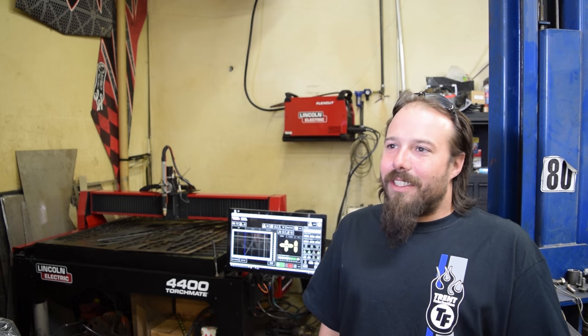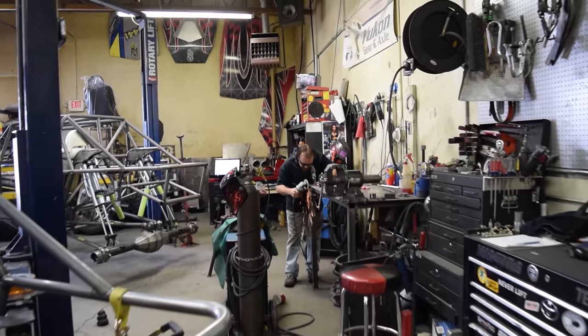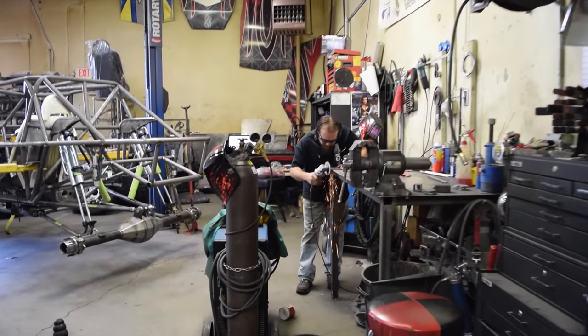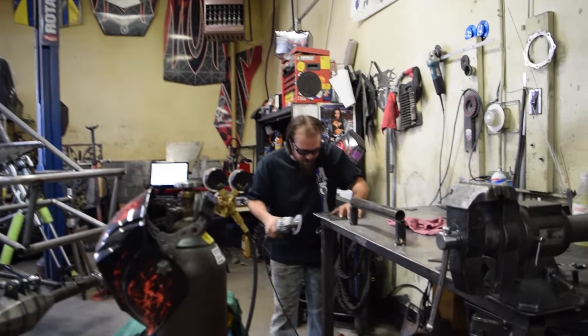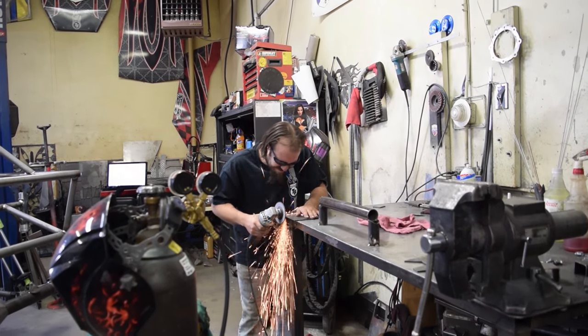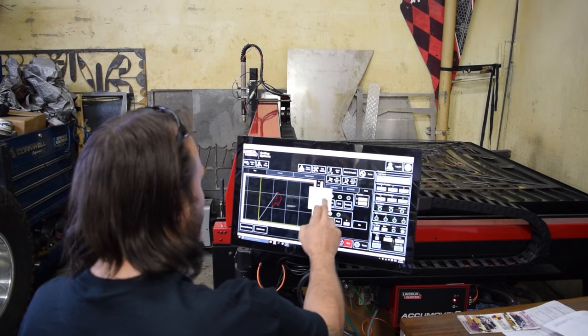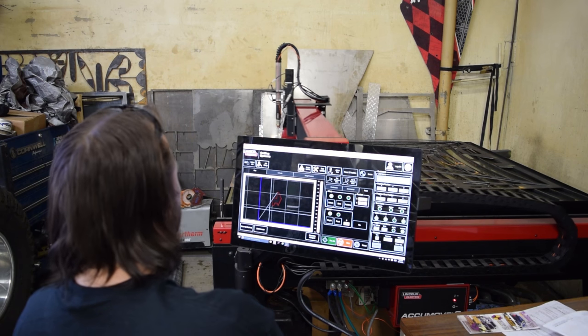I've been doing this for about 10 years now, five for Trent Fab, and we use nothing but TorchMate cutting tables for everything we do. It's all custom hand one-off stuff, generally made from templates which transfer into computers. I'm able to cut anything we ever needed out of these two tables that we have.